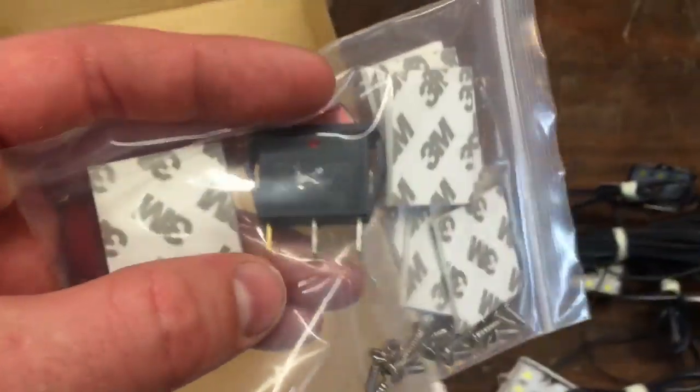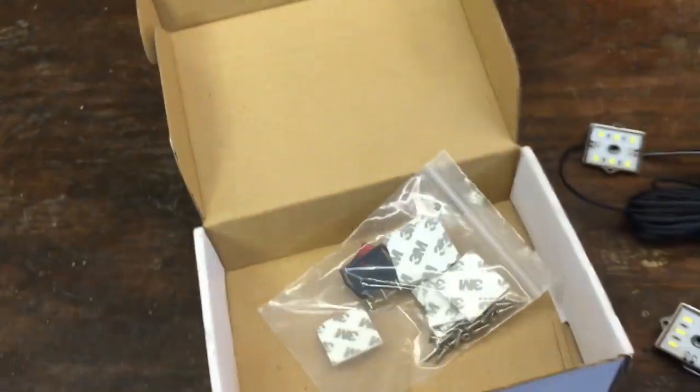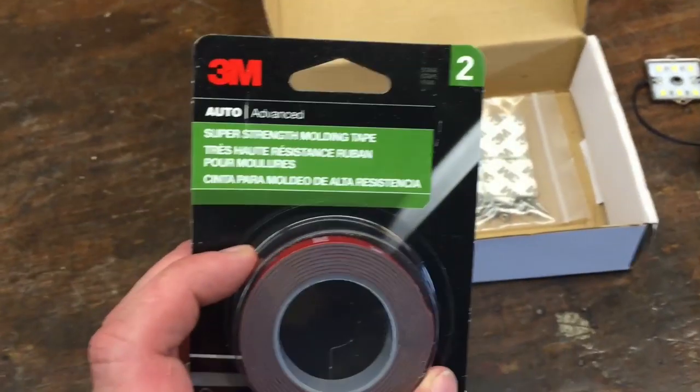When you're buying your switch, if you get a three-prong, usually that'll light up the actual button, which I like. If you get a two-prong, it'll just work as a switch. I'm going to stick with 3M auto tape — it's the same thing that holds on a lip kit from the factory, so it's not going anywhere once I use this.